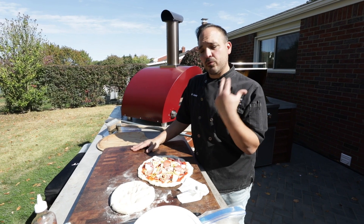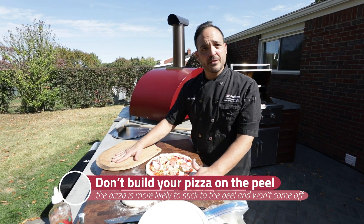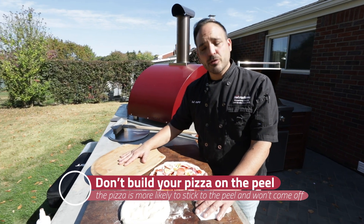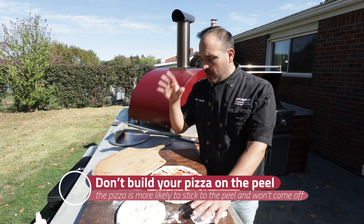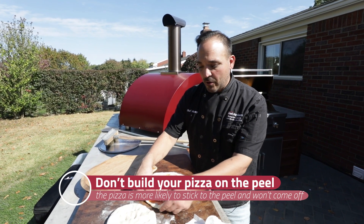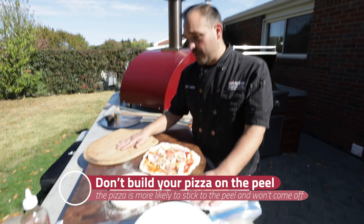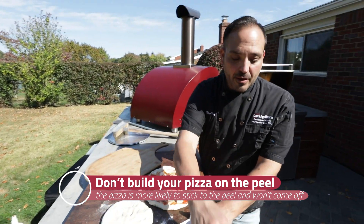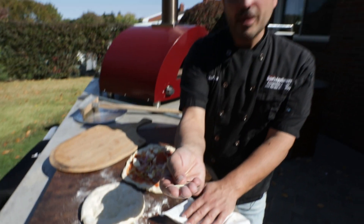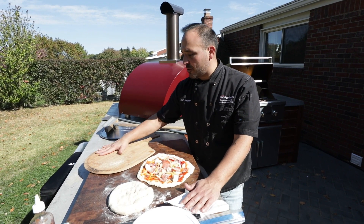For number four, a common misconception people mess up all the time is they build their pizza on their pizza peel. By the time they go to put it in the oven, it's already stuck because it took them so long to make the pizza. The correction is to build the pizza right here on our board, make sure we can glide it nice and easy, and add a little semolina flour. A little bit goes a long way — it's round and it's going to make that pizza roll really nicely.